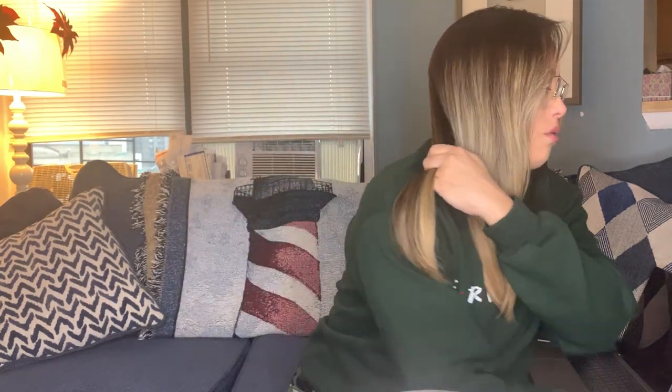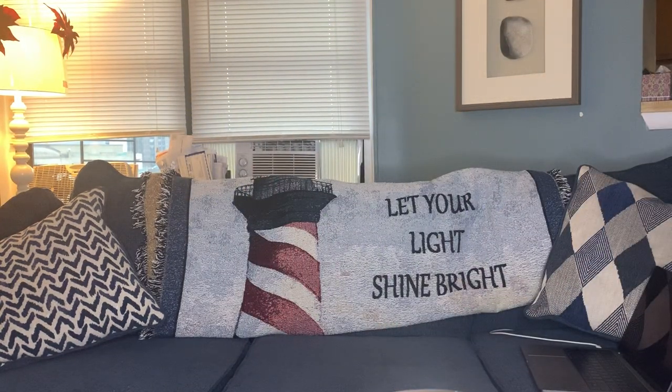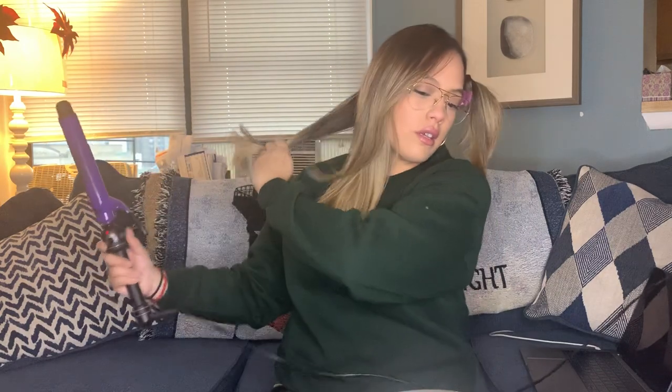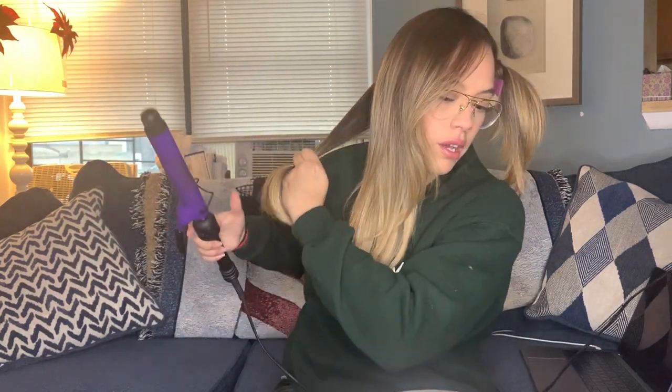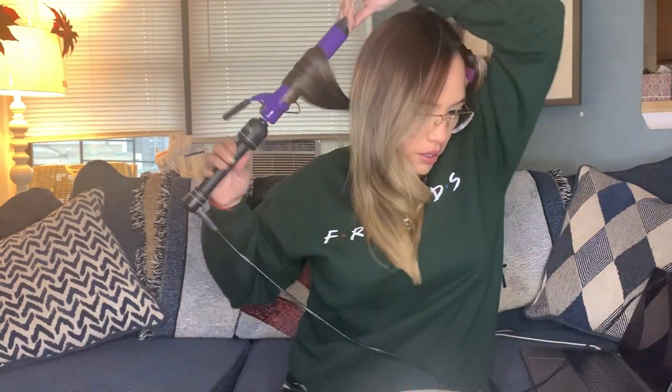I literally don't section my hair — I just do what my hand feels is enough. My hair in the back is thick so I'm careful not to leave too much. The extension cord was getting caught up, but I grabbed a little bit — these are big waves that I do. I hold it for about 20 to 25 seconds.